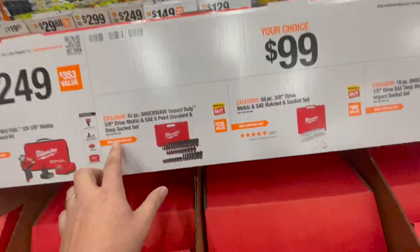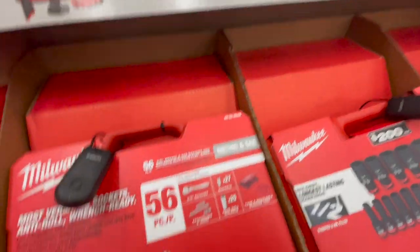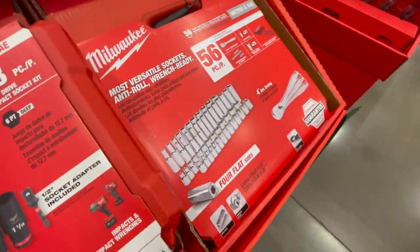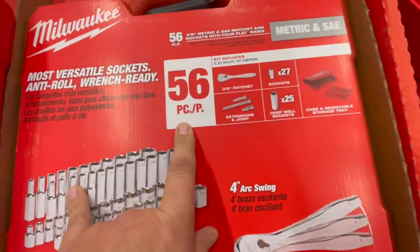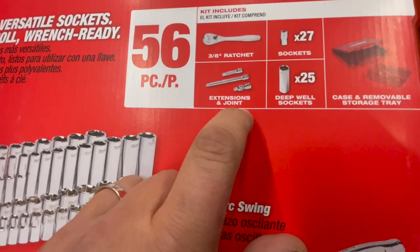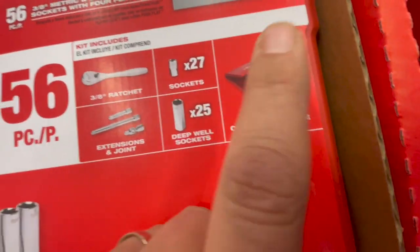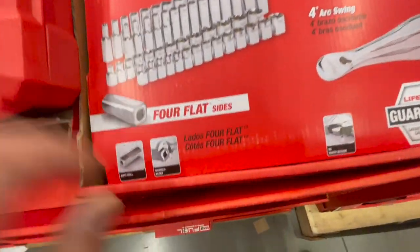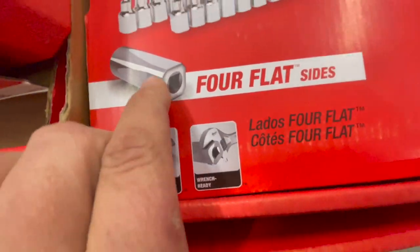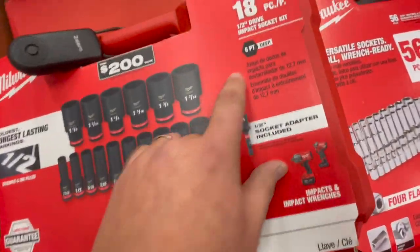In this video we're going to go over the top deals you can get for a hundred bucks, and some of these deals are fantastic. The first thing I would get is the Milwaukee socket sets — a hundred dollars for any of these. They have a 56-piece 3/8-inch ratcheting set that comes with a 3/8-inch ratchet, three extensions, joints, 25 regular sockets, and 25 deep sockets. It comes with an insert and a hard case — that insert is a big deal because you can keep your stuff organized.